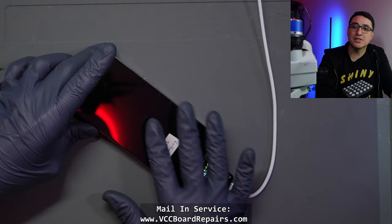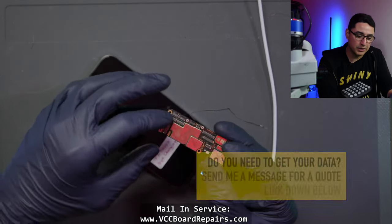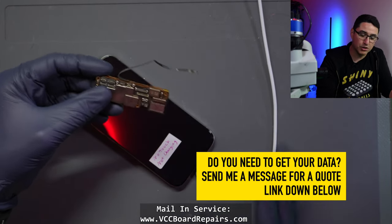I did confirm these are also known good parts. I actually have a donor board — this is a working board that is locked, but it works. I put it in this housing and it fully works. It charges and everything.